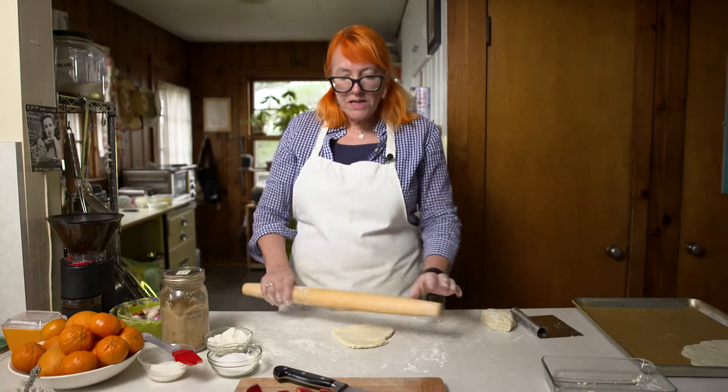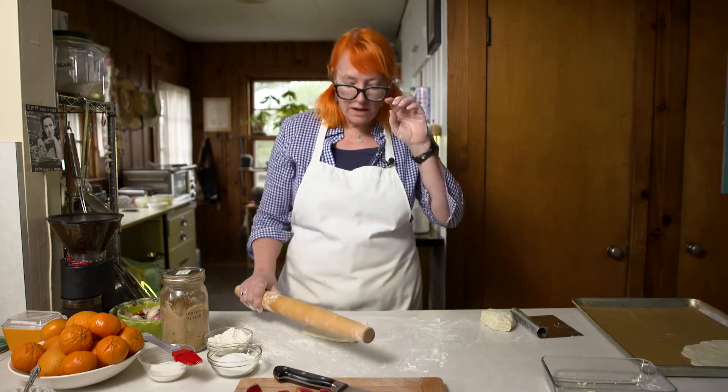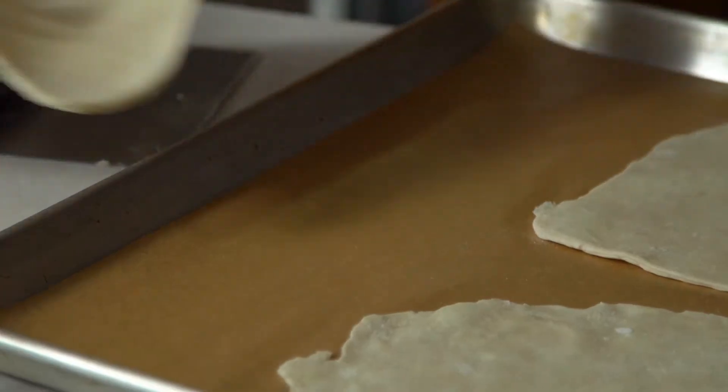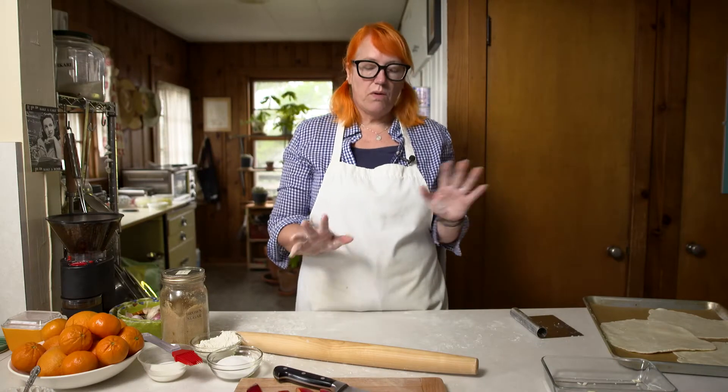I particularly like using plums because I think the color is really stunning. I like to leave the peels on and just have that bright red. They're also very tart. We're going to cover these and put them in the fridge to chill while we prepare the fruit.